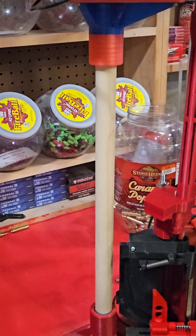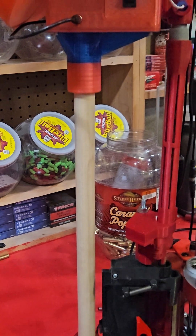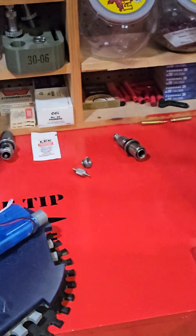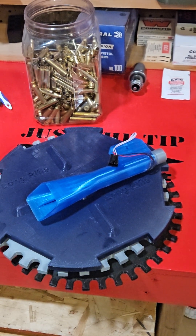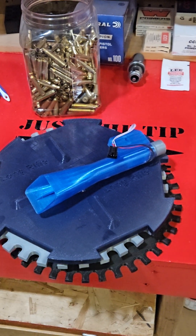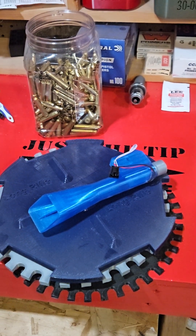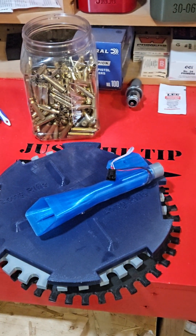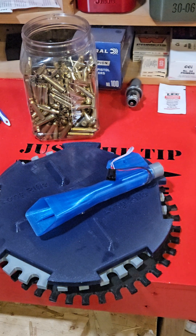His setup did come with the hopper, the 223 drop noses, plates, and other accessories. I don't remember what the cost was — I'll try to find that out from him what a full setup would run. If you've got any questions hit me up, happy to answer them, and appreciate you guys' business and continued support.